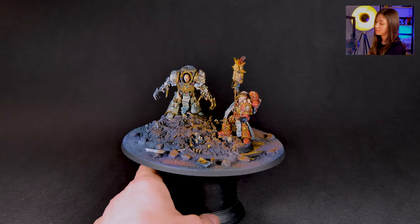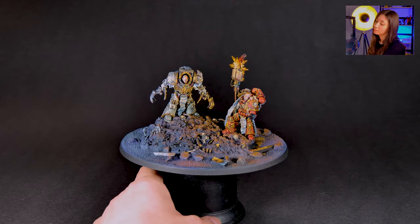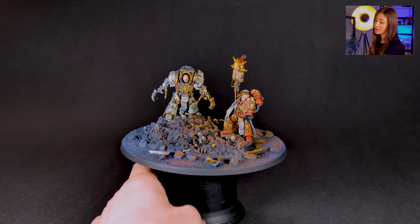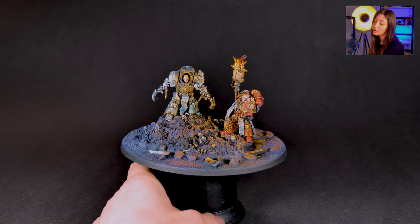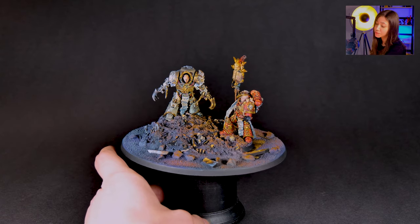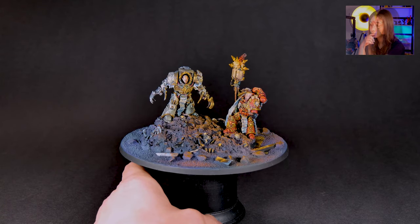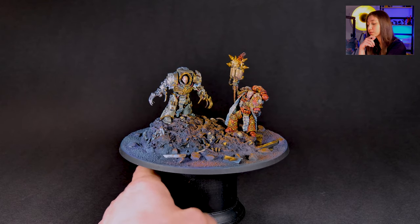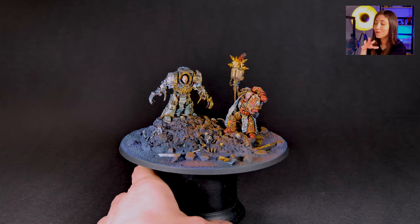When it comes to the paint job, I have to say that I love this. This is actually one of my favorite minis from this series. The colour scheme, as you can see, is a Forgeworld-based colour scheme and box art, but a little bit more contrasty and a little bit more playful, let's say.